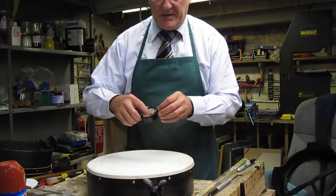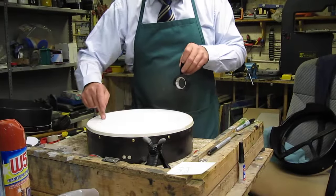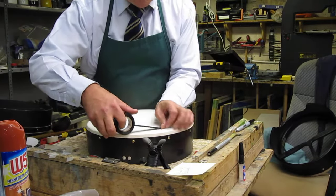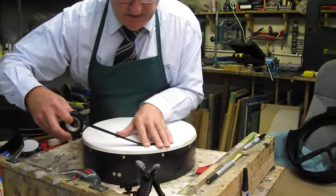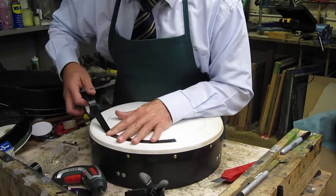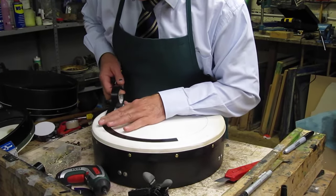Now I use electrical tape and I start from the circle and work my way out. And as you're going around, bend the tape to fit the circle, so that you get a nice round circle of tape.